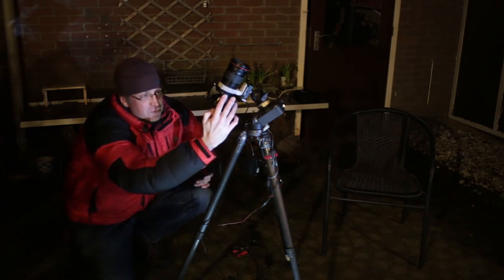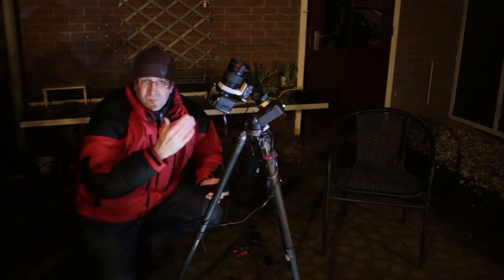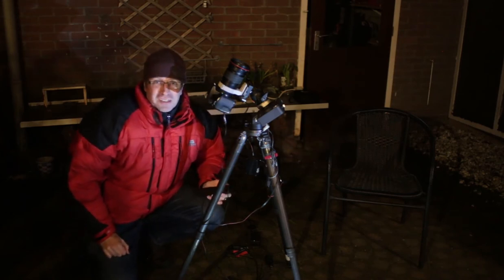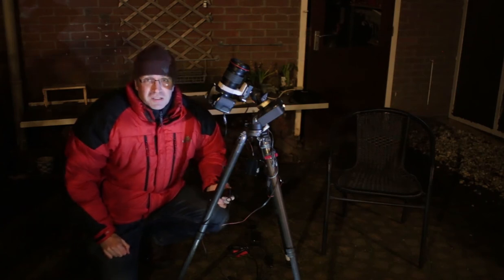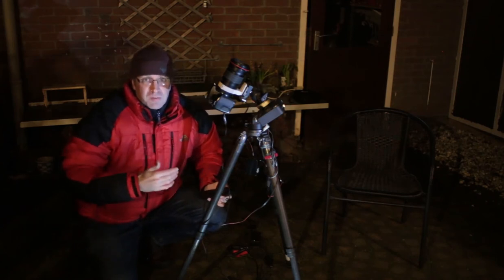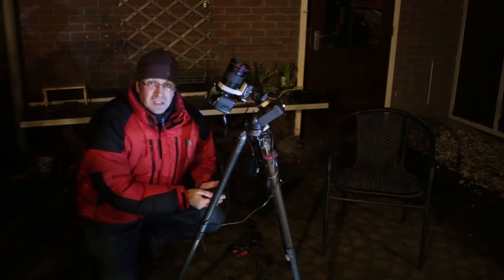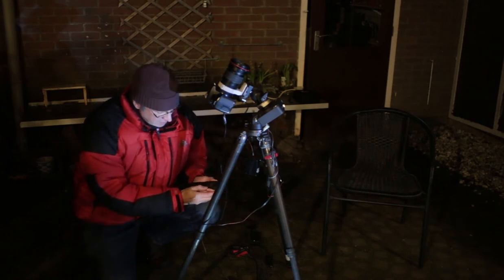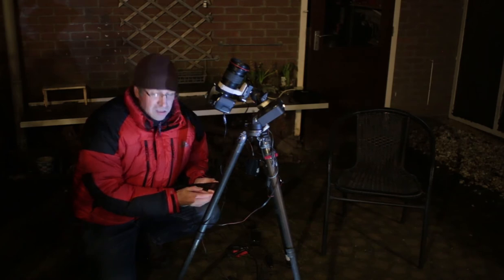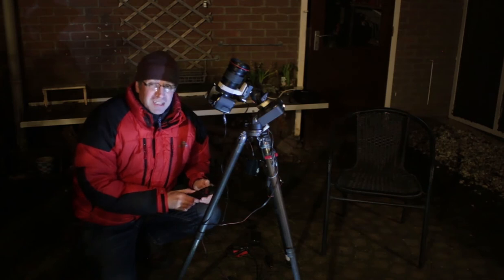Wow, there is really a lot of light pollution. The picture is kind of white — I'm struggling to see stars at all, but they are there. The trick now is to take not just one photo but a whole lot. I'm going to take 60 photos or so and stack them up in the computer and see what comes out. Then I'll go inside, get warm, have a cup of coffee, and come back later.